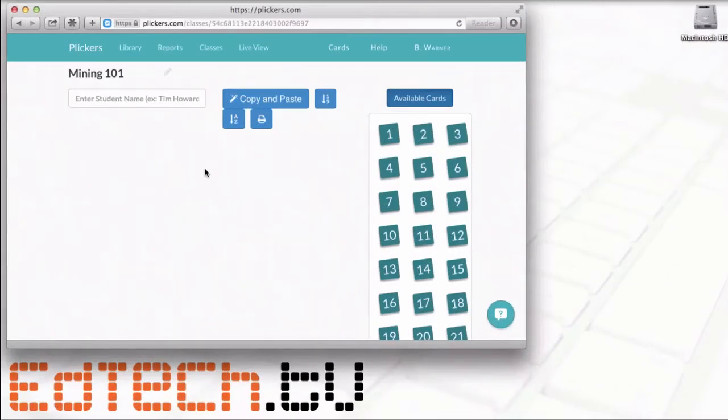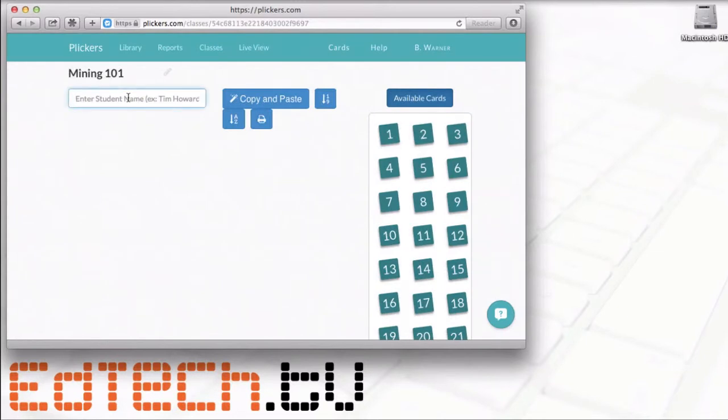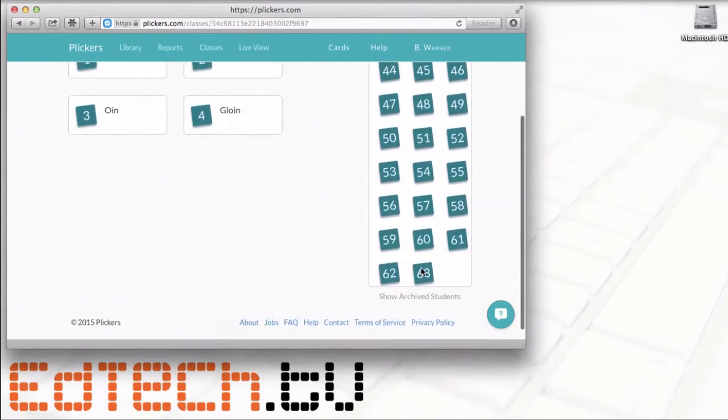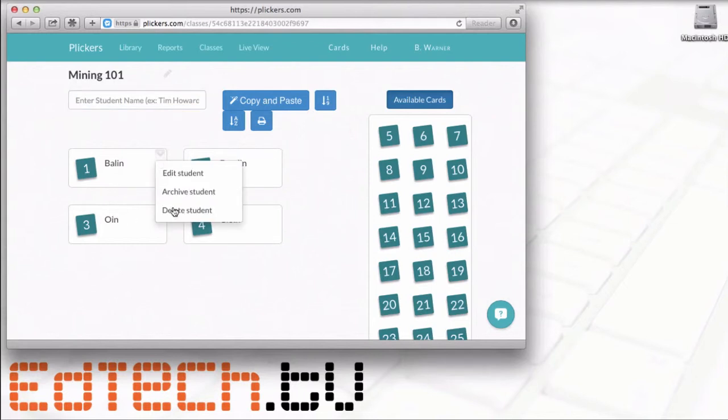When you're in the class, you can either copy and paste student names if you already have them on a list somewhere, or put them in directly. I've only got four students, so I'll enter their names: Balin, Dwalin, Oin, and Glowin. You can work with a class of up to 63 students, which is a fairly large size. You can also edit a student's name, archive them, or delete them if somebody leaves the class.